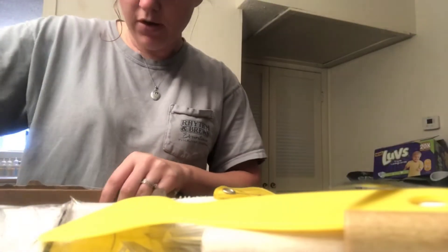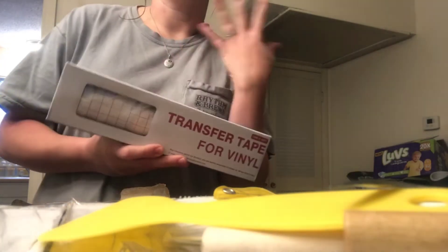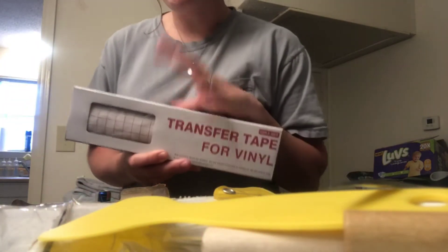There's also transfer tape in here, which is really really good — especially if you want to do something for car windows or anything like that. And another thing I forgot to mention — I ordered t-shirts from Gildan. They're really good t-shirts, 100% cotton. I got them in small, medium, and large and they're actually decent-sized.